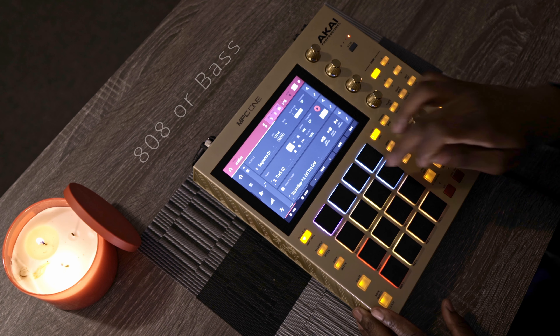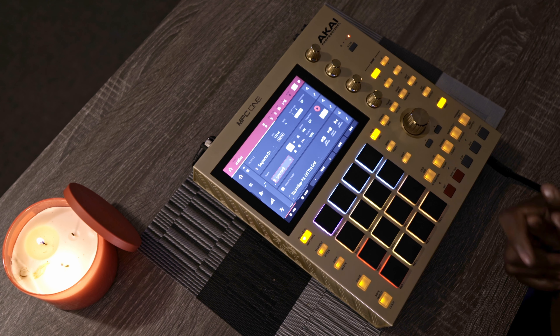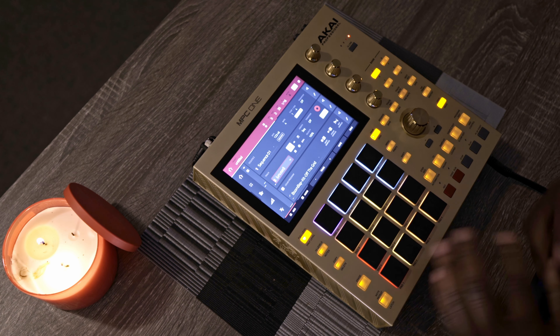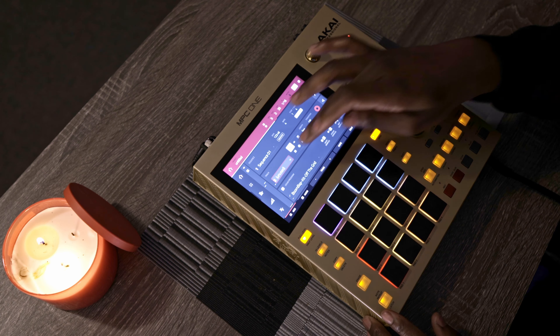Thank you guys for tuning in again, let's just dive in. I'm gonna show you how I put my bass in — whether it's an 808 or just the same bass. I'm gonna start with an 808, same process.